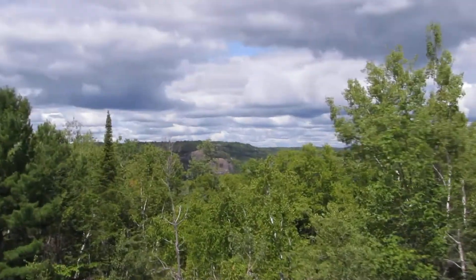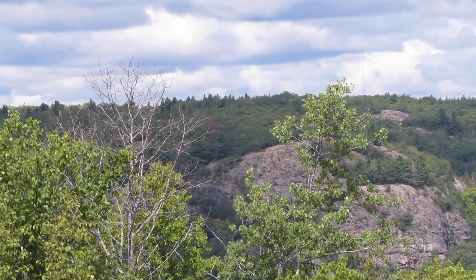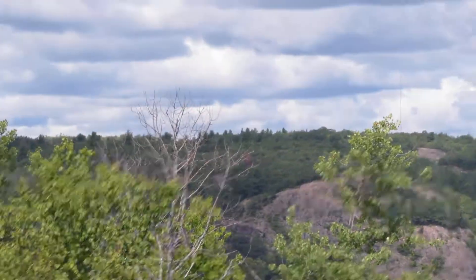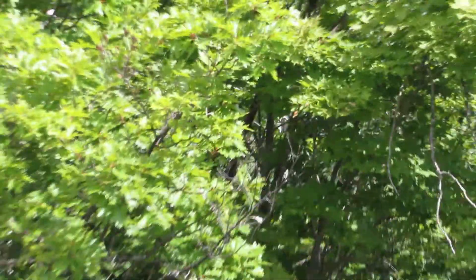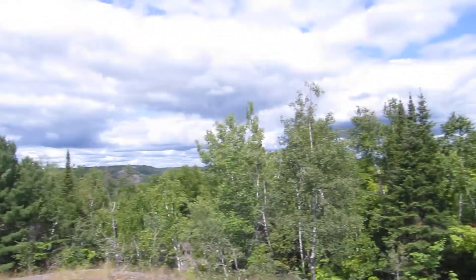Over here you can see what I call the 'roosters hen,' and that's right across from rooster rock. Rooster rock is back that way — can't see it from here.